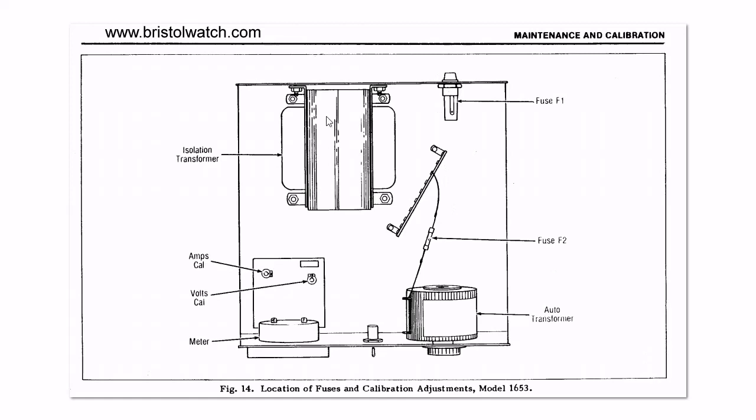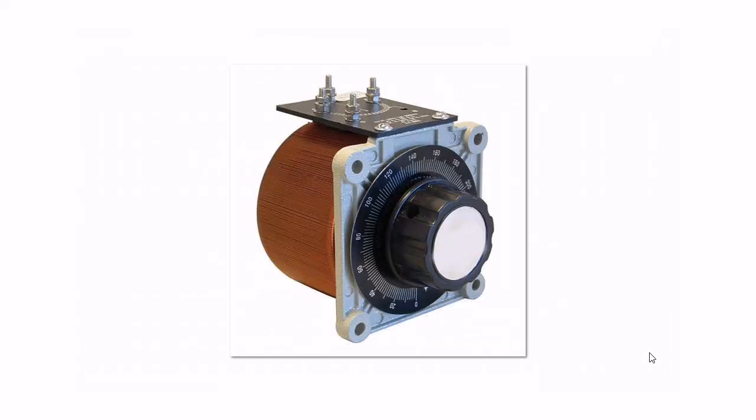Here's the inside view of my particular unit — it's not complex. You've just got a fuse holder, isolation transformer, a little board that runs the meter, and the auto transformer itself. Here's a blow-up of an auto transformer. They're all basically the same — you just look at the voltage readings. Mine are zero to 130–140 because I'm in the US. If you're overseas where they use 220, you'll run into models that go zero to 220 or 250 or so.